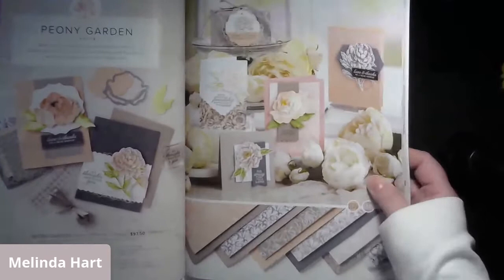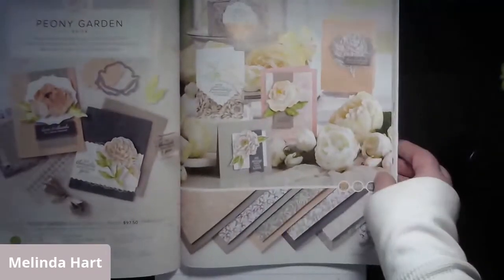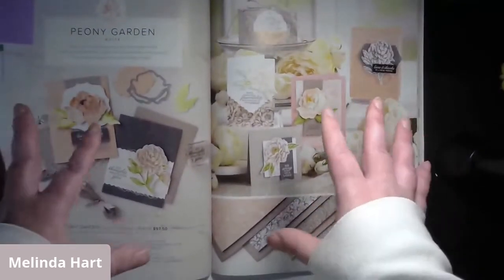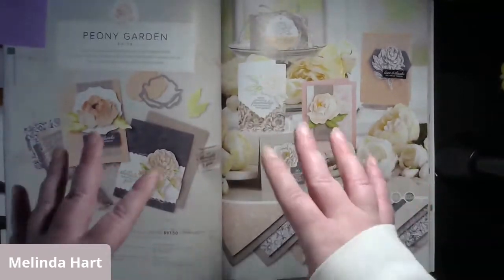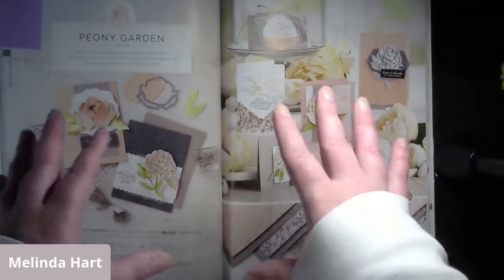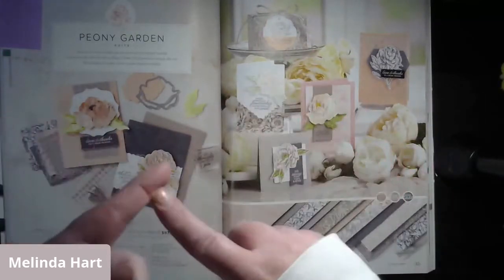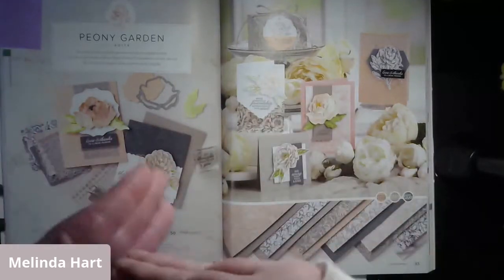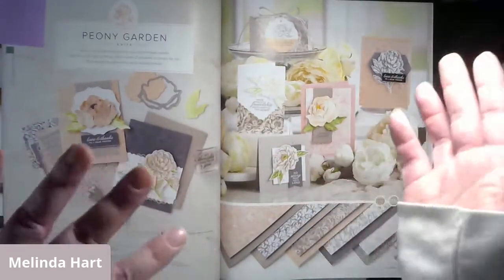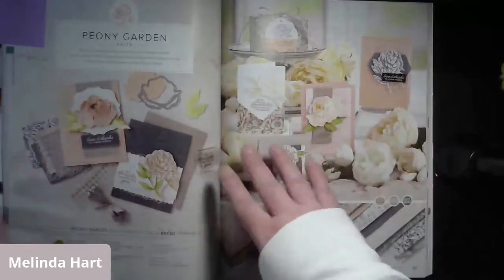The areas this suite covers are love, thanks, and support. We also have care and concern and sympathy all tied into this kit. One of the things I love about the Peony Garden Suite is that some of the more difficult topics we craft for can be tough to design, but this suite really takes the guessing out of it. It's classic, elegant, and timeless. If you like romantic elements and you're going for love, friendship, or thanks, it has that romantic sort of element too.